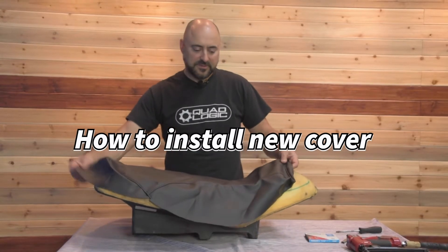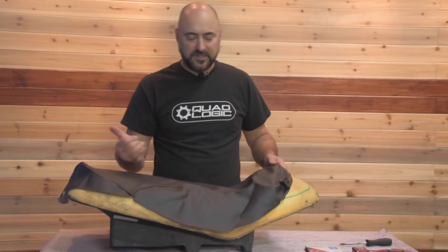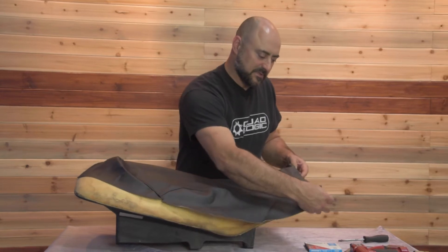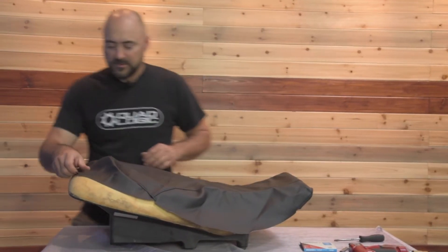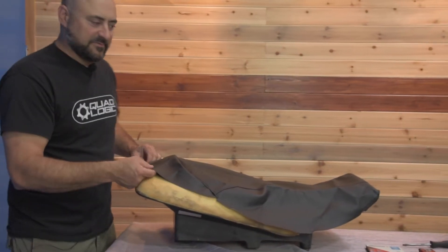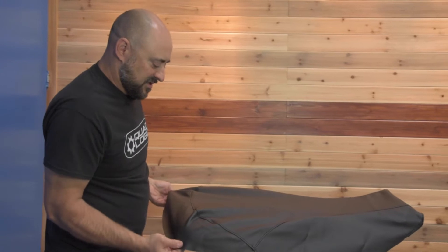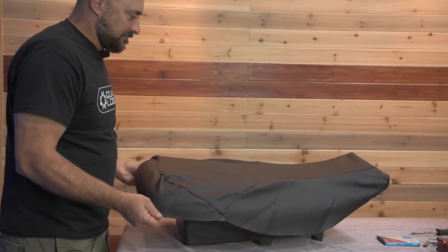First step is to get it oriented properly on the seat. You should be able to figure out just by looking at it which way is the front and which way is the back. These pieces are going to hook over the front edge, and sometimes it looks like there's not enough material, but there will be once you get to stretching it. You're going to end up stretching this around the back just to make sure it's the right shape, which it is.